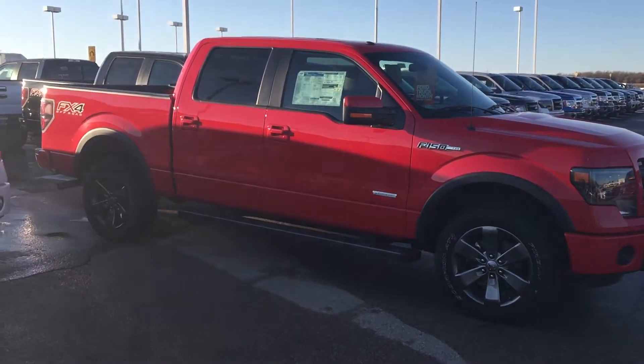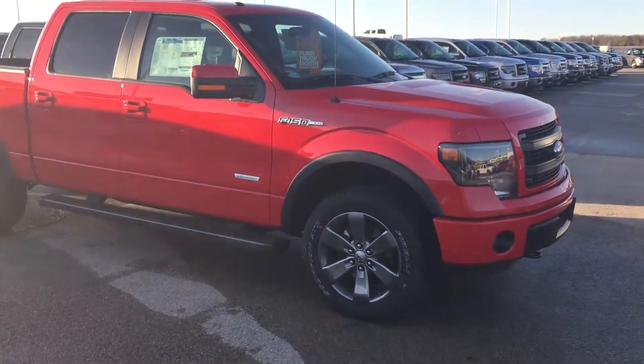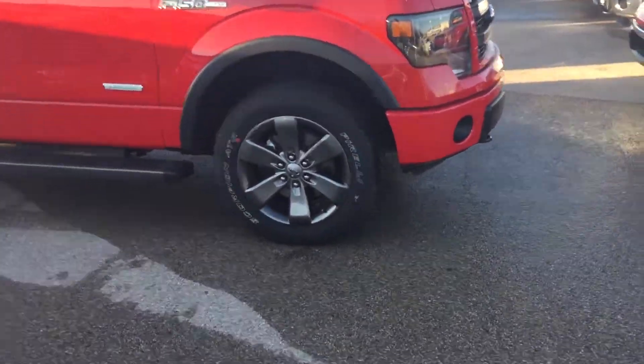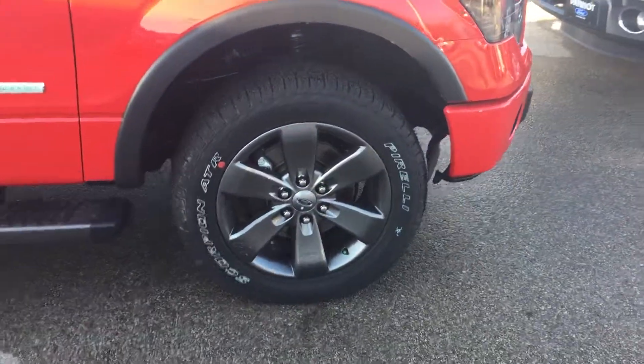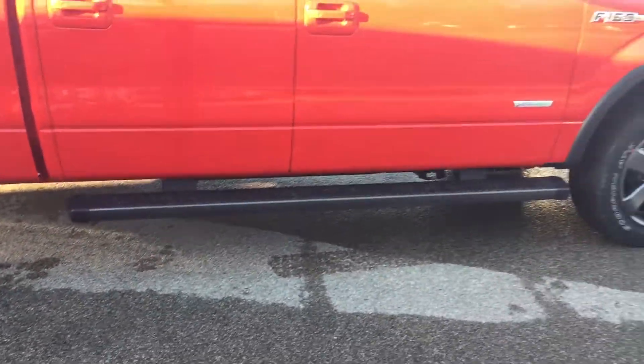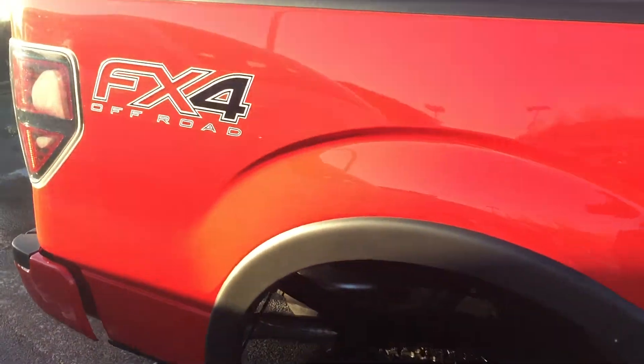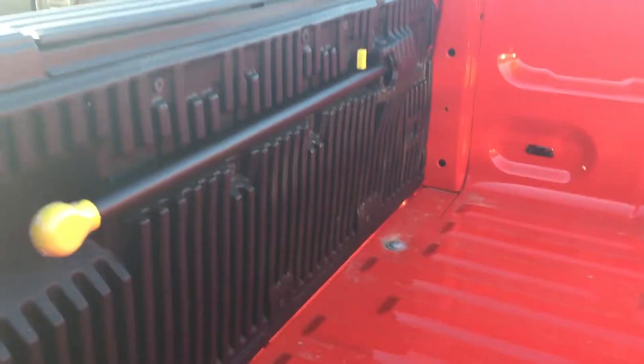Full four doors, this is an FX4 in Race Red — looks awesome. You've got your upgraded 20-inch aluminum painted wheels, your step bars that are your FX package step bars, and this is an EcoBoost 3.5-liter truck. It is the FX4 off-road series truck.